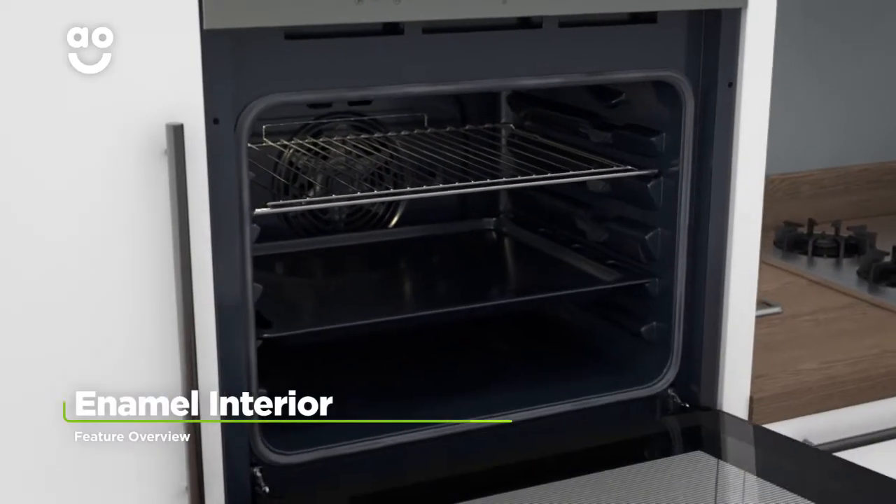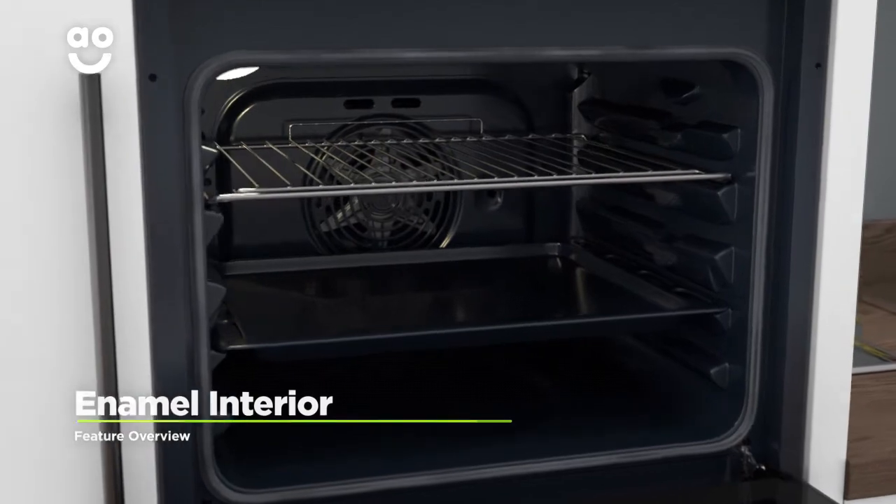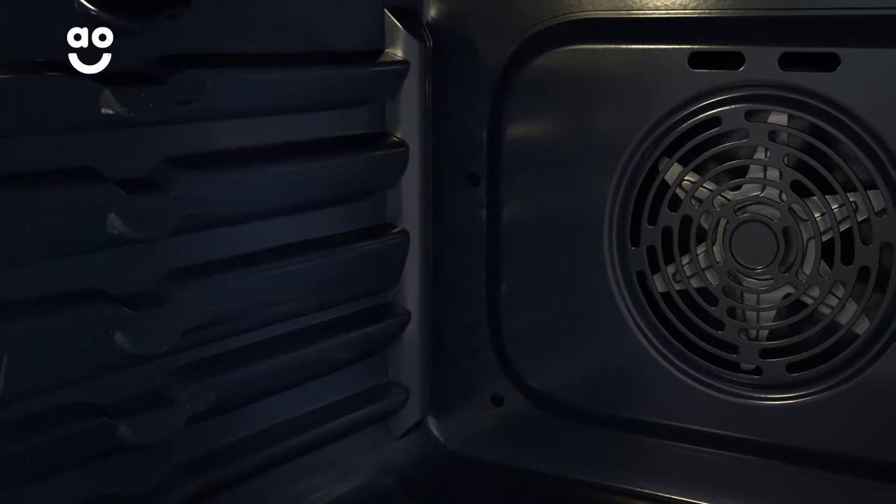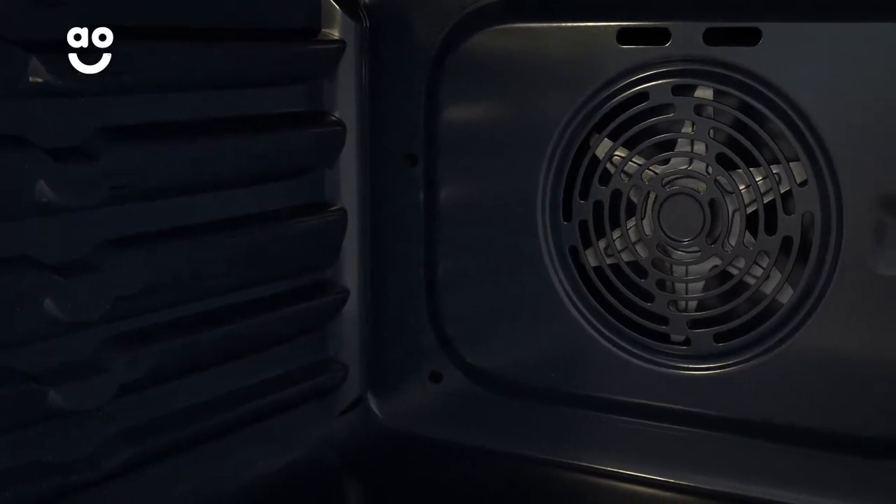This model has a special coating on the inside to make cleaning effortless. The oven cavity is covered in grease-proof enamel, which stops food from sticking, so it can simply be wiped away with a cloth.